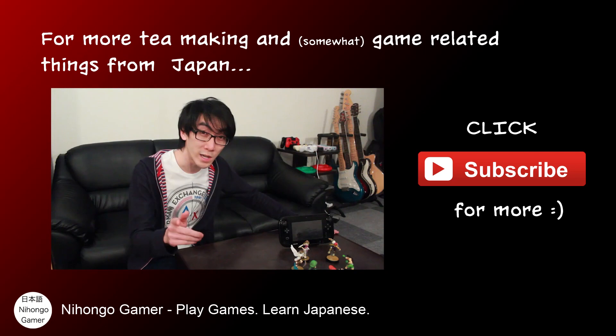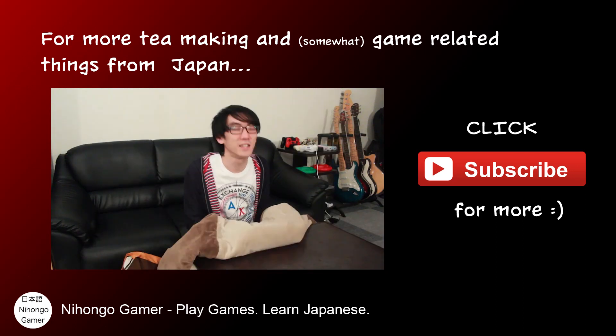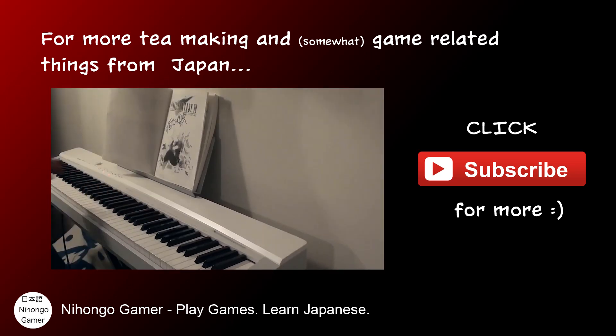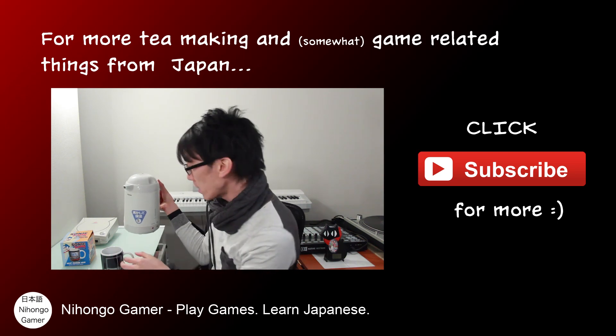This is called a Kotatsu — repeat after me, Kotatsu. Your fingertips will get really really cold otherwise, but it feels nice and warm. It's really really good. Happy New Year! Key making with Nihongo Gamer — you see something new every day.